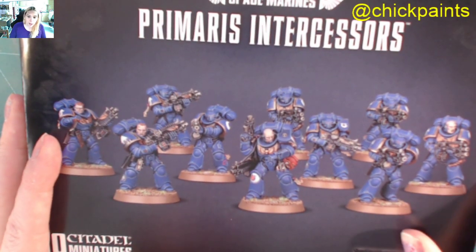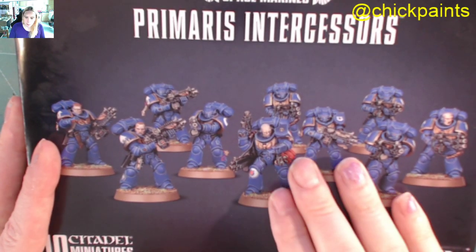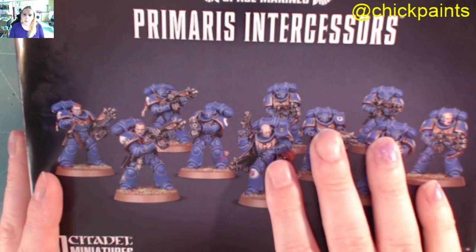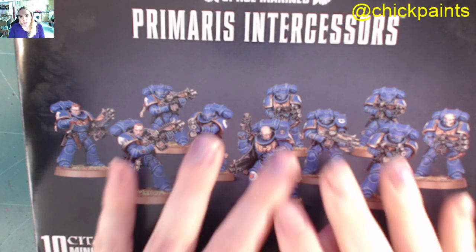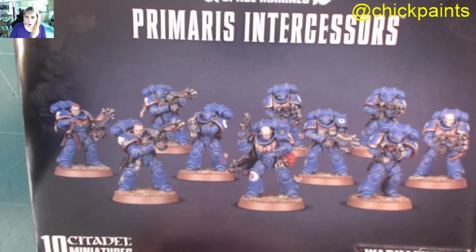What I want to say about these is due to some more recent changes citing the new codex, our lovely sergeant here can now take a close combat weapon — chainsword, power fist, power sword. You can now have a hand flamer as well.